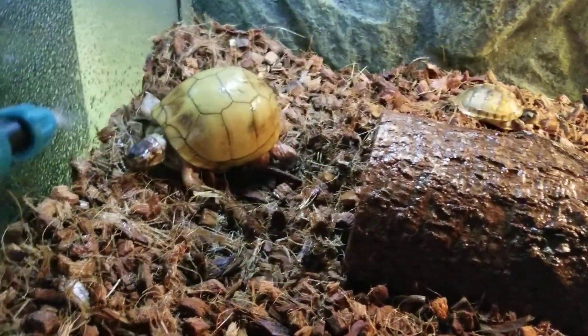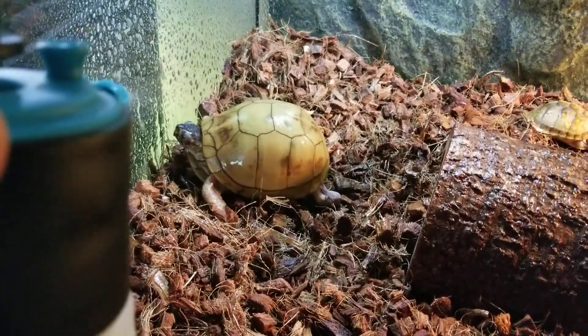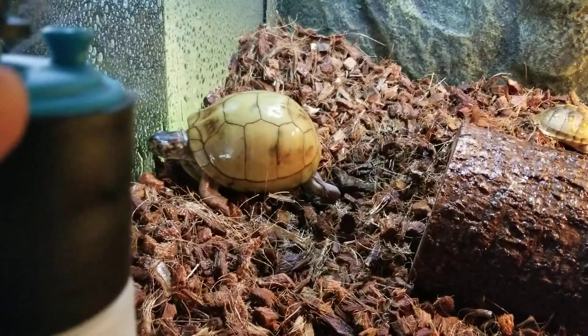I use reverse osmosis water, and you can see the water gets in there but it leaves no hard water stains in their cage.